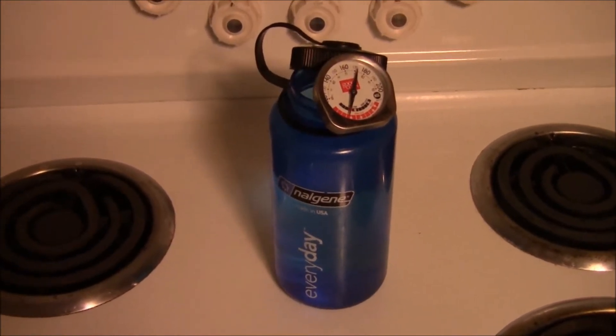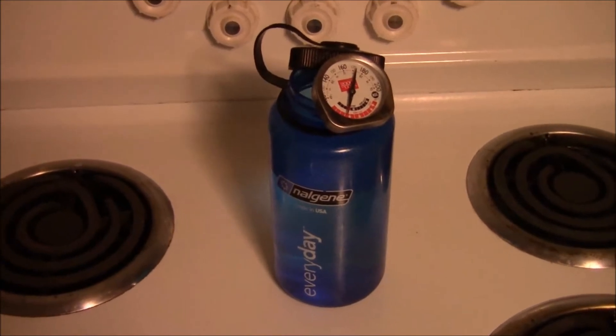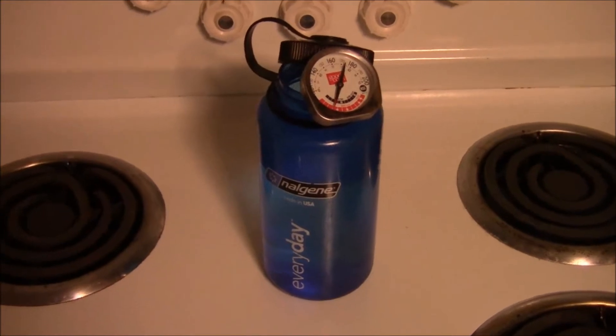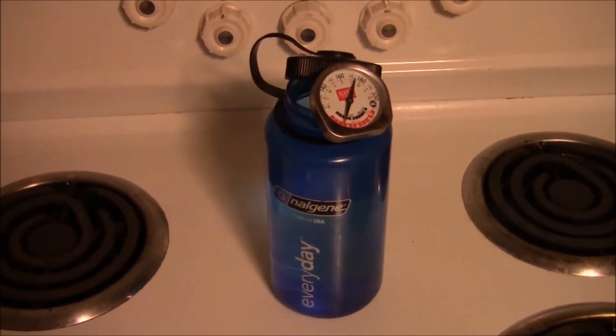Now obviously I'm inside to show you this tip, but you can definitely do it outside over your fire. Boil some water in a container and then pour it into your Nalgene if you've got one. Secure it very, very tightly on top, and make sure you don't pour anything out on yourself.